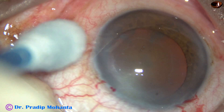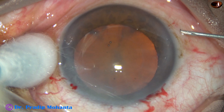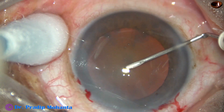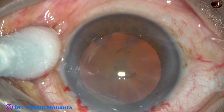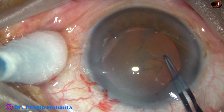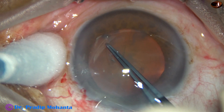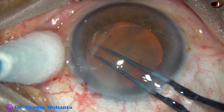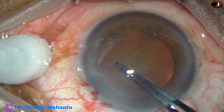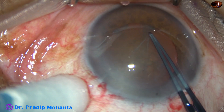And now, capsulorrhexis. The anterior capsule is being incised and the capsular tag is raised. I take a utrata forceps, hold this capsular tag, go anti-clockwise, and do the rhexis. In this case, at 3 o'clock, the capsule tended to go to the periphery. I apply this smart pull and retrieve the rhexis.